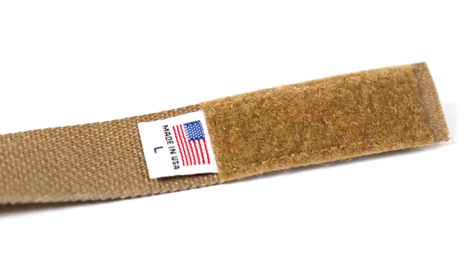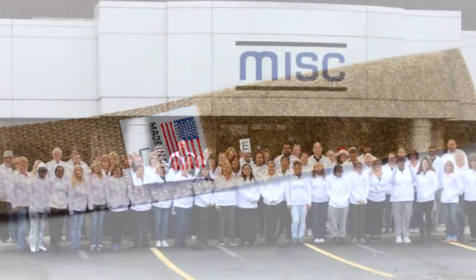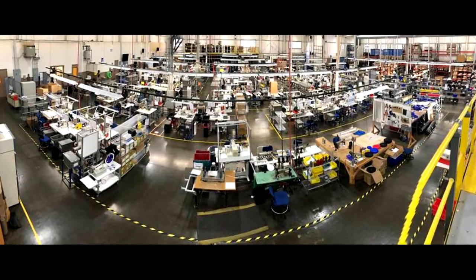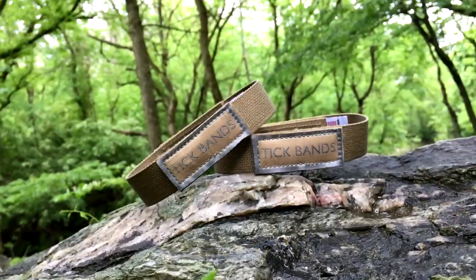Tick bands are built to last and made in the USA. Volume production of tick bands will be done by MIS-C, whose customers include Tesla, GM, and the Department of Defense.